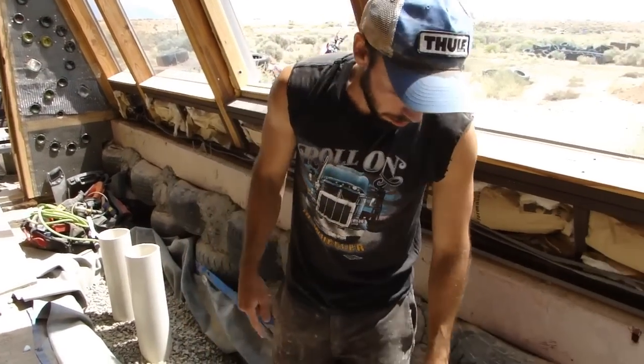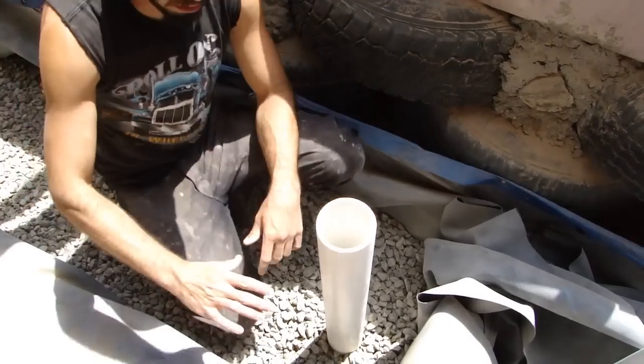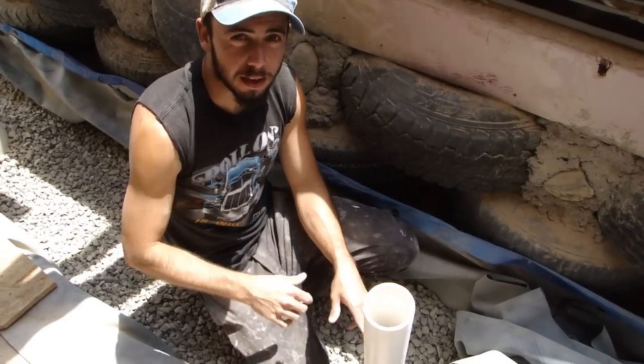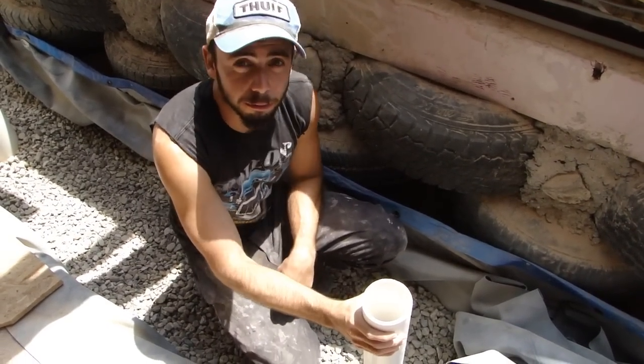To see the water level — which is important to know how much water is in the planter at all times — we can just look down these pipes, which are going to stick a few inches out of the planter, out of the ground. We're going to cut these down and then they're going to be capped. We can just take that cap off and look down to see how much water we have. That's what the use is for the 3-inch pipes.